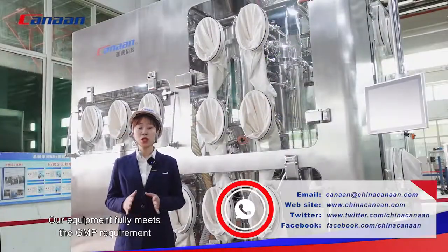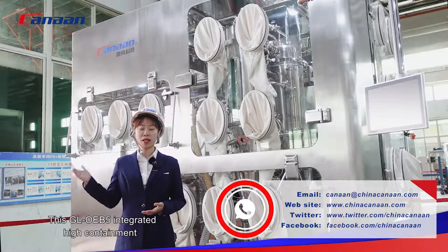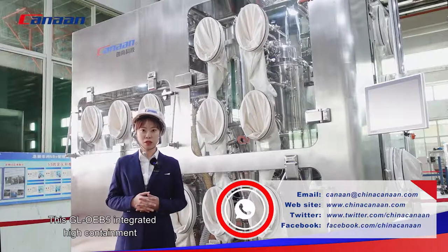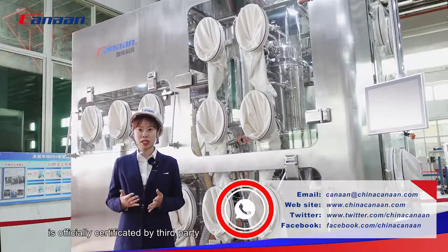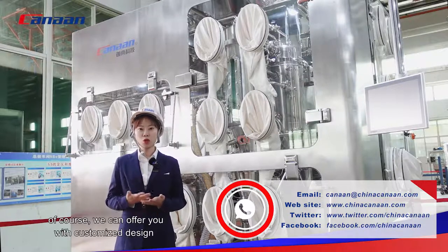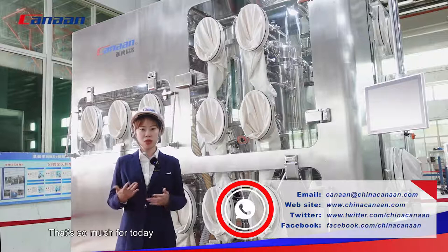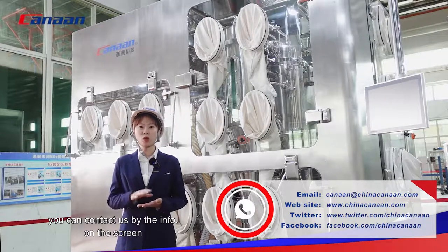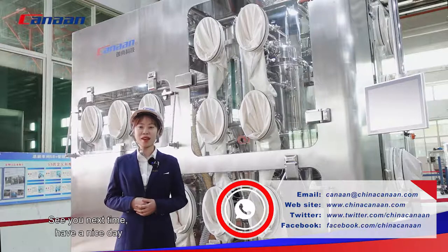Our equipment fully meets GMP requirements. This GL OEB5 integrated high containment granulation line machine is officially certified by a third party. This has been a brief introduction of this machine. Of course, we can offer customized design — what you need is what we care. Thank you for watching. You can contact us using the information on the screen. See you next time. Have a nice day.